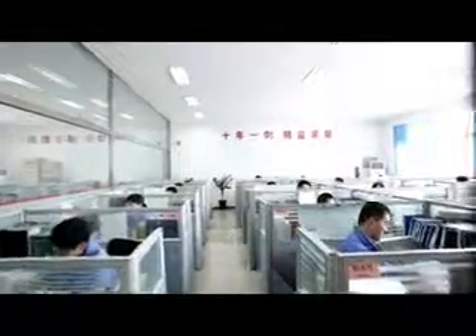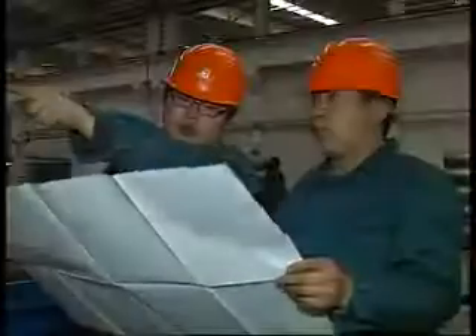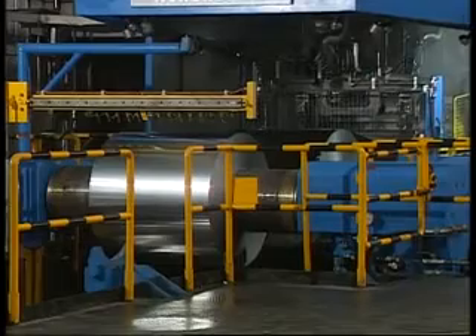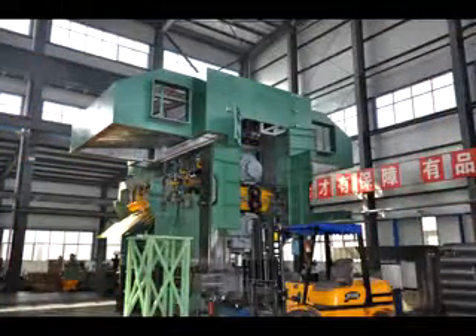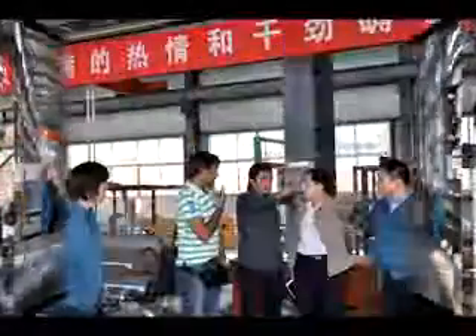North China Heavy Machinery provides advanced special aluminum processing equipment and a full range of perfect services to the aluminum processing industry, based on the aim of innovation and perfection and taking advantage of technology and talent.